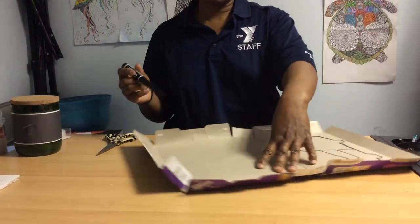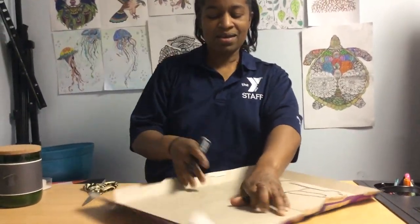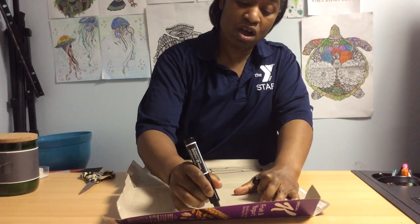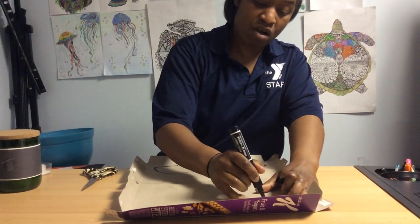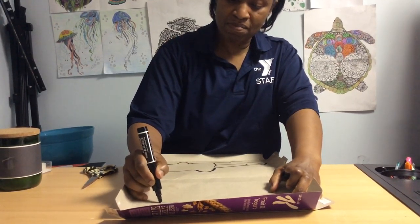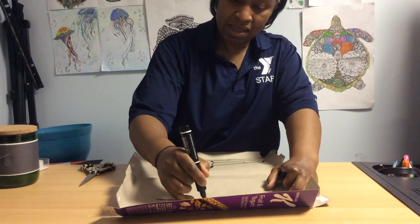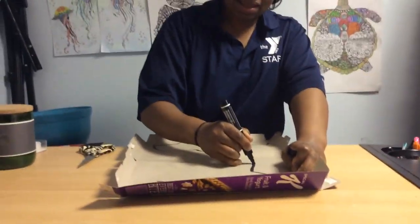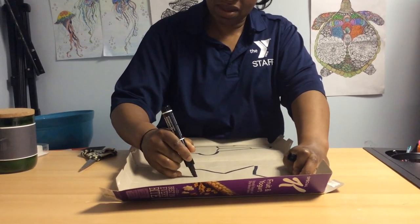And then on this side I'm going to do a star. What's the star for? When a cop usually has a star badge, right? So we are going to draw a huge star so that we can cut it out and do our puzzle from there.